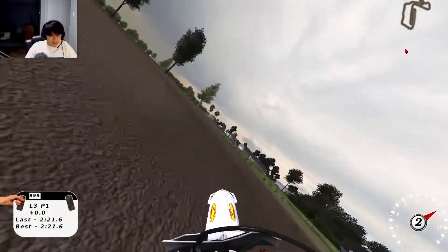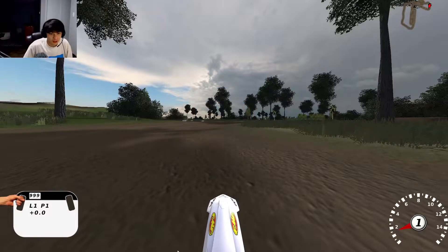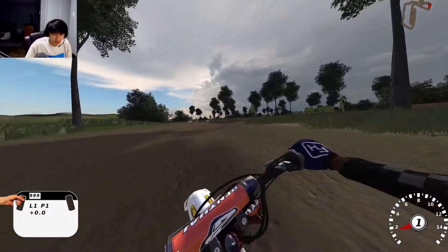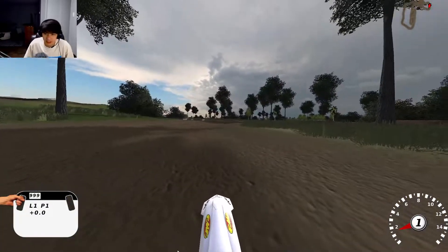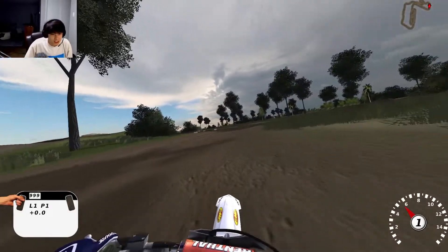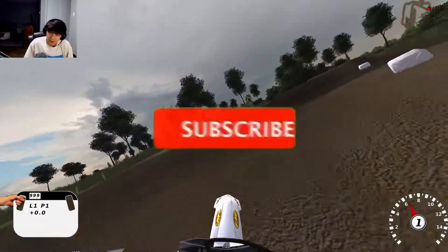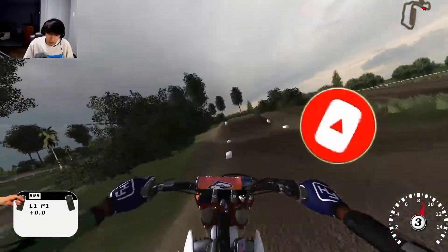That was sick! Hey guys, welcome back to another video on the channel — it's your boy Starbound Nobs. In today's video we are playing some MXM on my KTM 125, made by a really special dude named Ozzy — thanks to him. We are ripping on the 760 compound, it's gonna be a lot of fun. Let's start getting into the track.